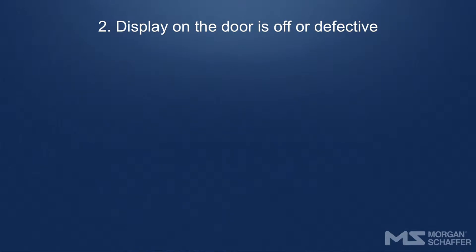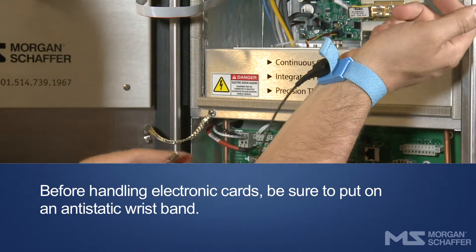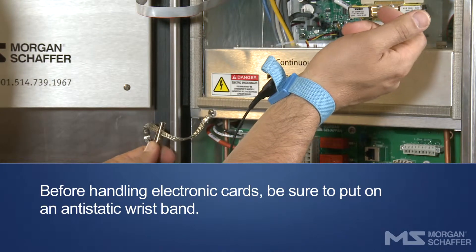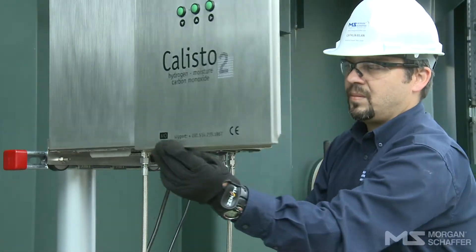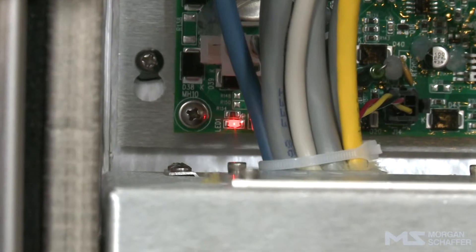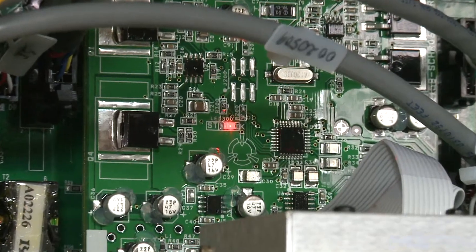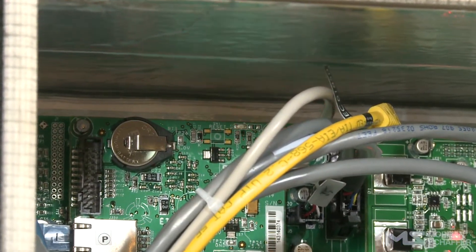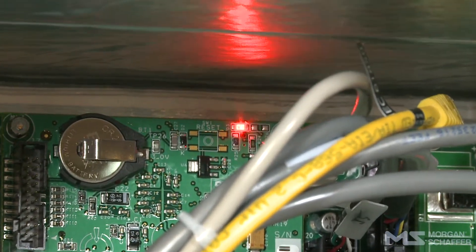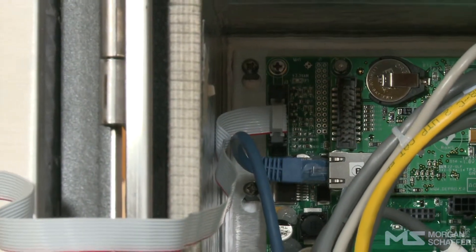Display on the door is off or defective. If the Callisto's display is off or incoherent, there is a problem related to the display or the power source. Before opening the Callisto, be sure to put on an anti-static wristband. Open the Callisto's door. Check whether the LEDs are working normally: the power LED is on, the cell's I/O card LED is on, and the central unit's LED is flashing. If this is the case, check that the flat cable connecting the display to the main I/O is properly connected at both ends.